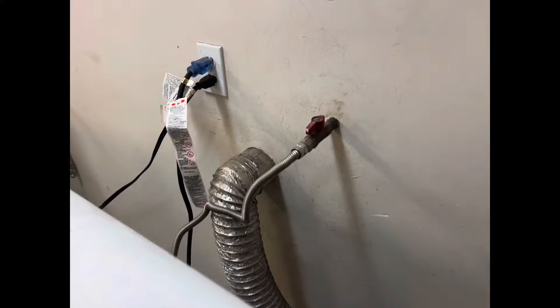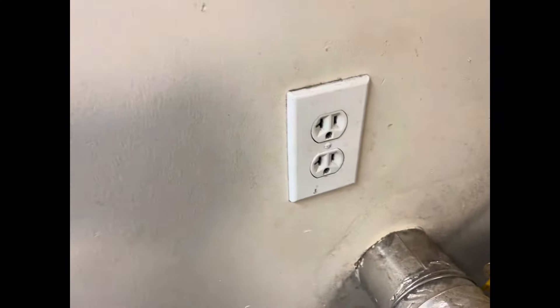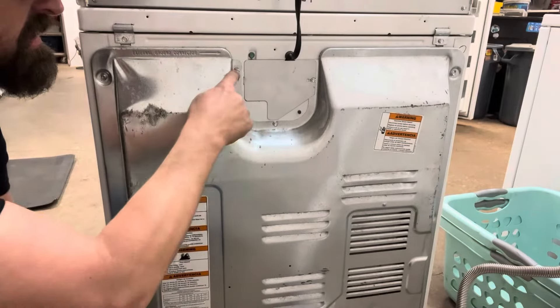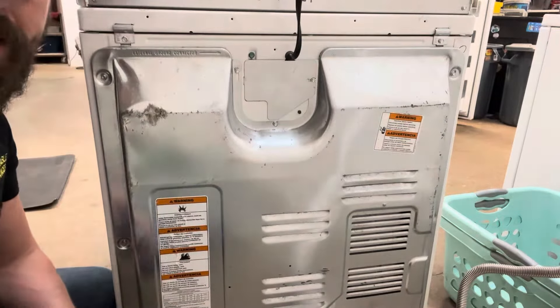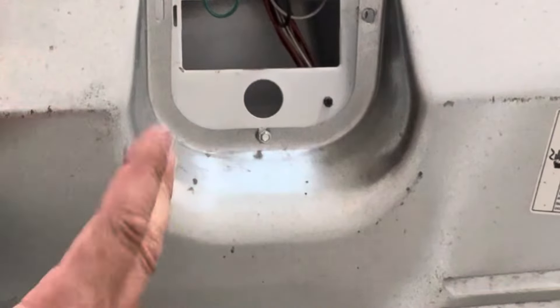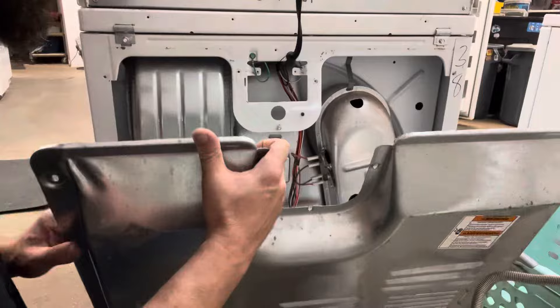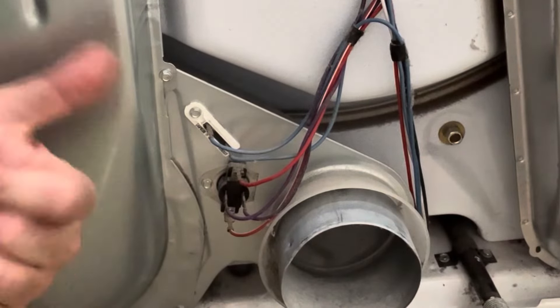So let's show you how to fix it and save money. The first thing you need to do is make sure your gas is shut off and unplug your machine. The back of your machine is gonna look something like this and you're gonna have nine screws. You'll need a quarter inch bit driver — that holds the whole back on. I always leave this screw for last and I don't take it all the way out. Here's your thermal fuse right by the exhaust.